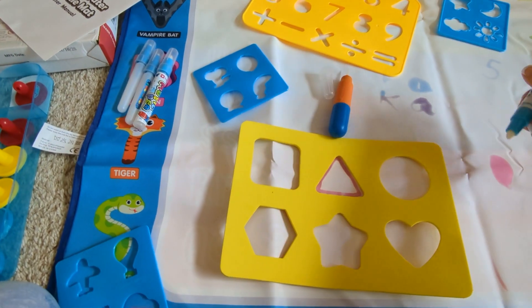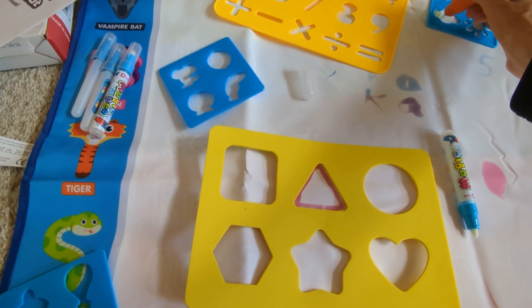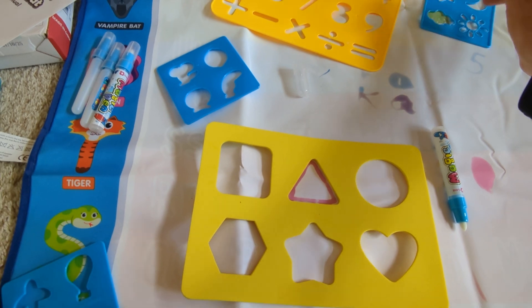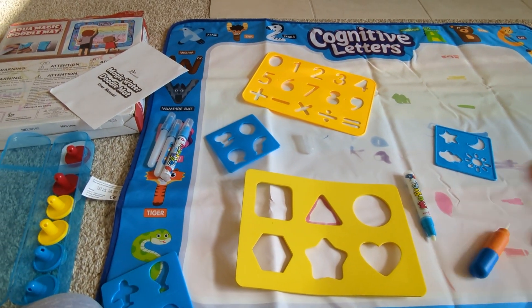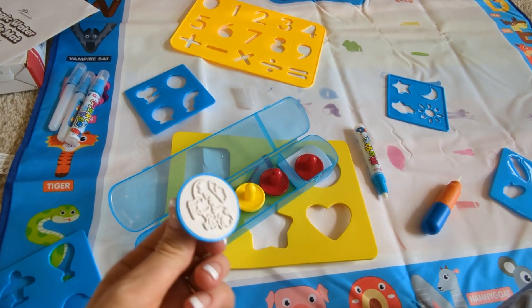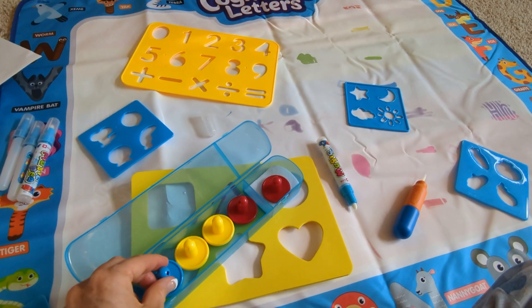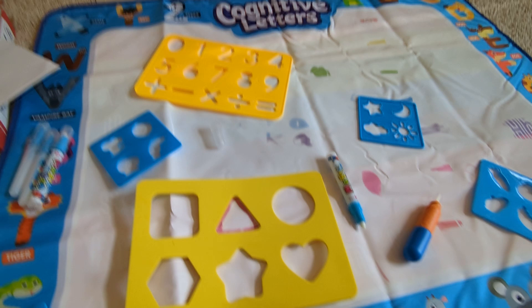So learning some of the shapes, learning the numbers. This one is just a little paintbrush so you can paint inside here and use these templates. There's just a lot of fun to be had and great elementary education. There's even these stamps — each stamp is a different character or scene, and they just pop those in a little bowl of water and then imprint those on here as well.